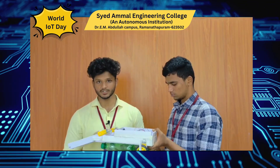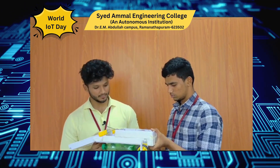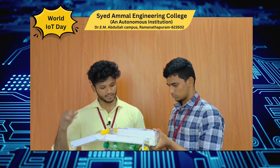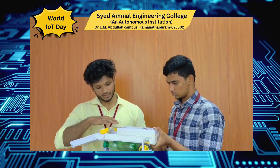My name is Esmamo Naufa from Computer Science and Business Systems. This is my project, Hydra Bug. It is an IoT-based water cleaning machine used to clean all traces on the surface of the water. It has a microcontroller and power supply, motor drivers, and a Bluetooth sensor, which controls the device.